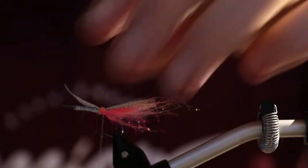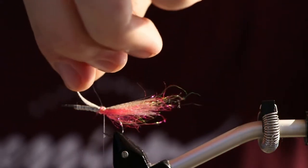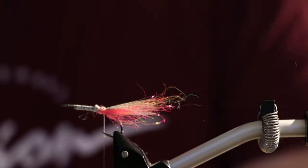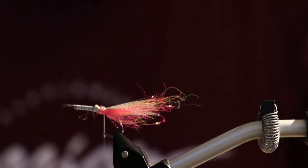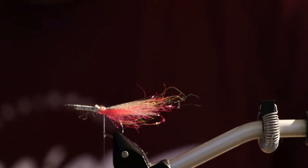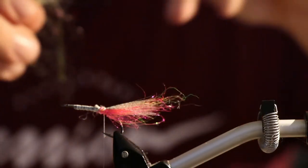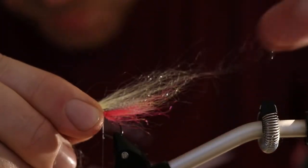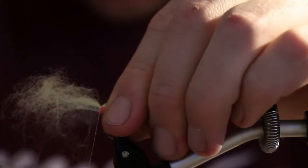So now I put in a little bit of the mallet — that's enough. And then I want to build a little bit more with some see-through dubbing in a definitely more neutral color. I want to make it a little bit long so it kind of builds up the head here.